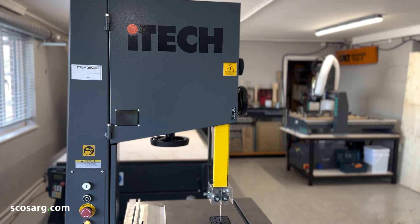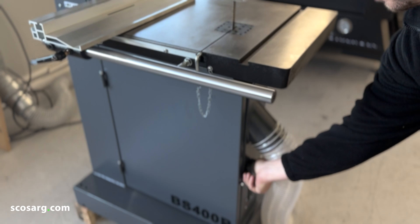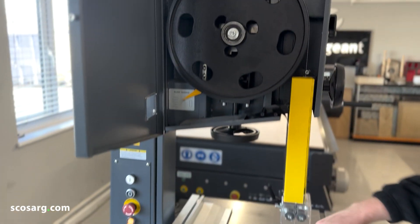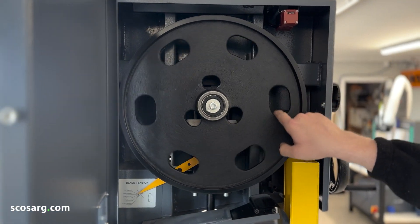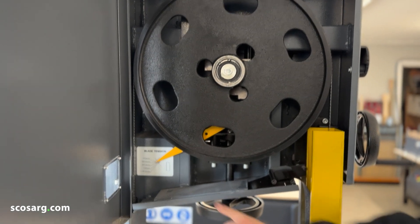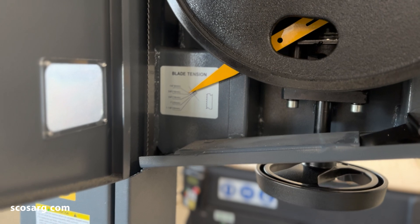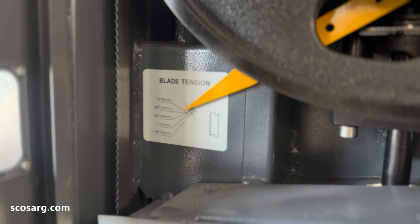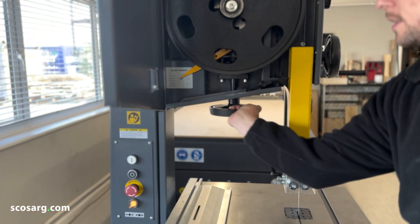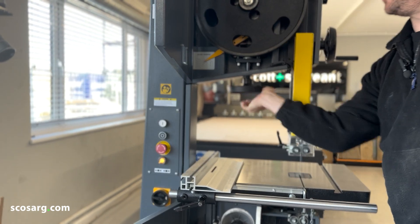Now we're going to show you setting up the blade ready to run. We've got these two dials on the side of the bandsaw here, so you can open up both of the doors. As you can see, you've got nice cast iron wheels which are easily tensioned and easily tracked. Down here you've got your guide which shows you, for what width bandsaw blade you have, where the tension needs to be set. That can be done just with this hand wheel down here — tighten it up until the dial shows you are where you need to be for your width of bandsaw blade.